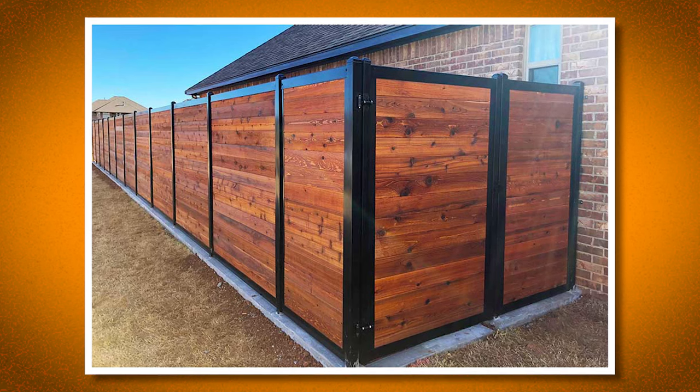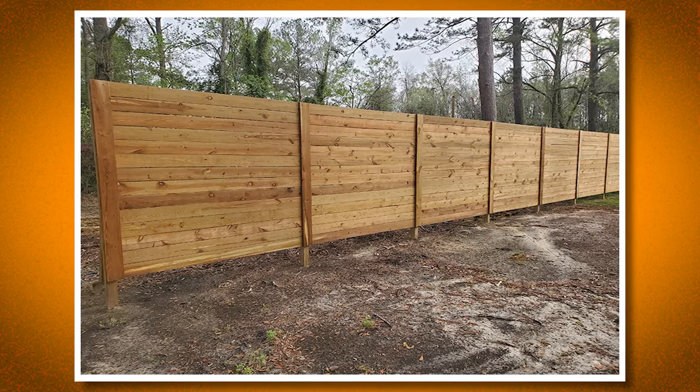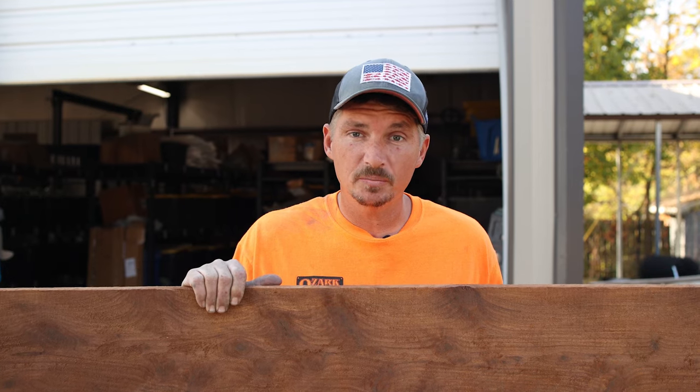Horizontal fence. This is a more modern, sleek option and can be built a little bit higher than vertical fence, giving you more privacy potentially. Another great thing about horizontal fence is that you can use a wide variety of materials, and depending upon what you like, you can customize it to your taste.